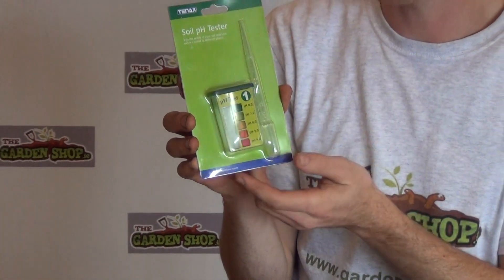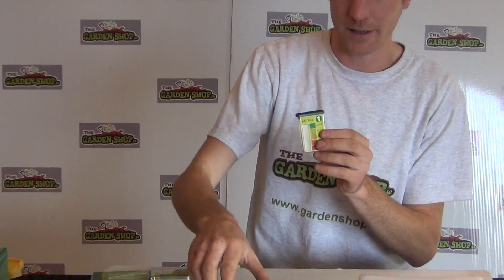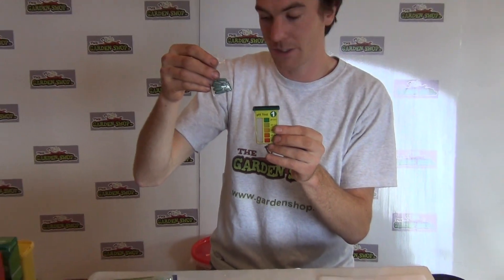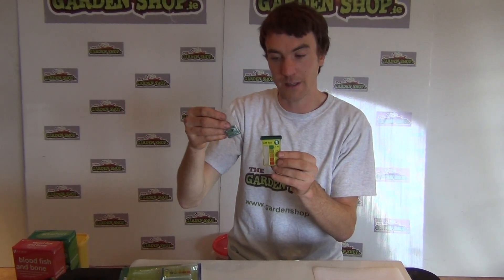I'll just take you through the packaging. It comes in this plastic packaging and inside it — I'll just show I have one already opened up here — is a test chamber, and with that you get the test capsules. Seven test capsules come with each soil test kit, meaning you can do seven separate soil experiments.